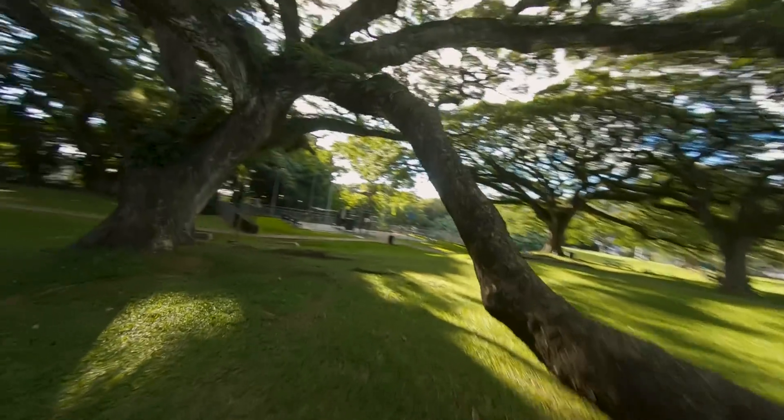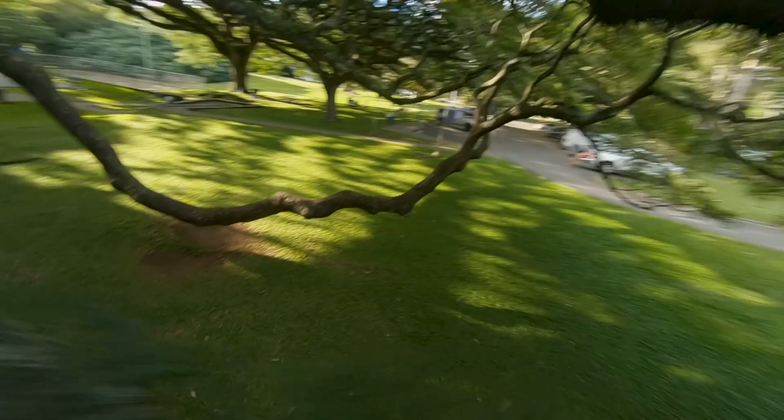Those long intricate one-take shots you see on Instagram where the drone flies through tons of objects and obstacles — there's a good chance that was on a CineWhoop. So in order to help you figure out which drone is right for you, I'm gonna tell you the strengths and weaknesses of both drones and let you just decide for yourself.